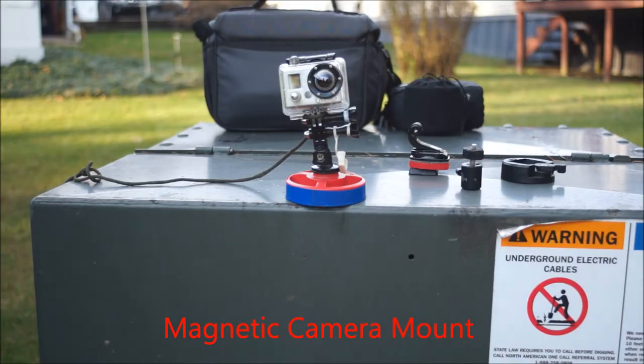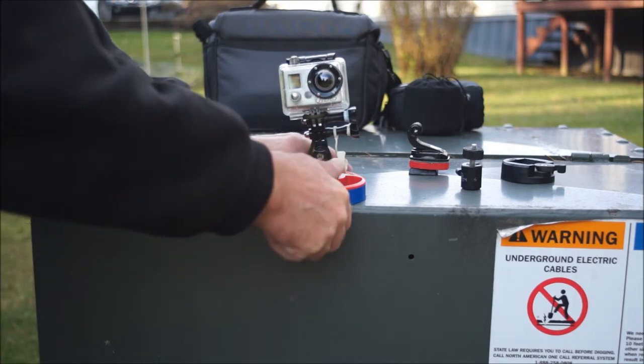Hey everybody, this is Lim Reaper. I just wanted to show a short video on my magnetic mount for my GoPro or any other camera that you'd feel secure enough mounting this to. I think it'll go with a pretty heavy camera — it seems to be a 30-pound magnet.